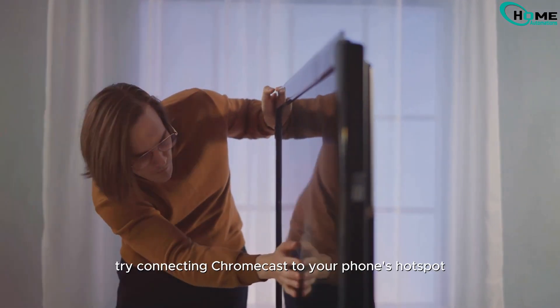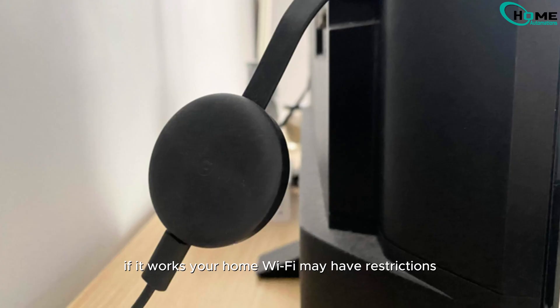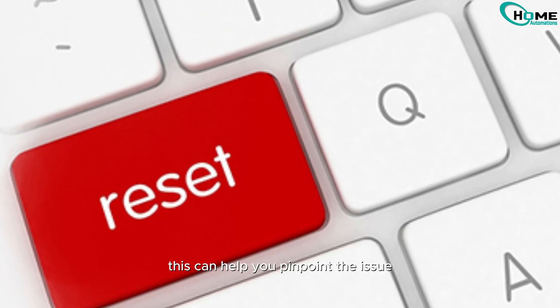Still having trouble? Try connecting your Chromecast to your phone's hotspot. If it works, your home Wi-Fi may have restrictions blocking the device. This can help you pinpoint the issue.